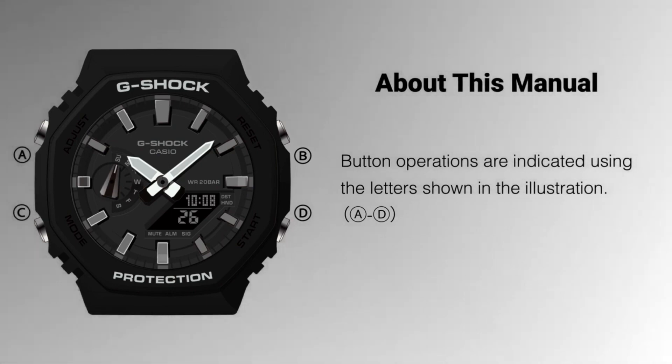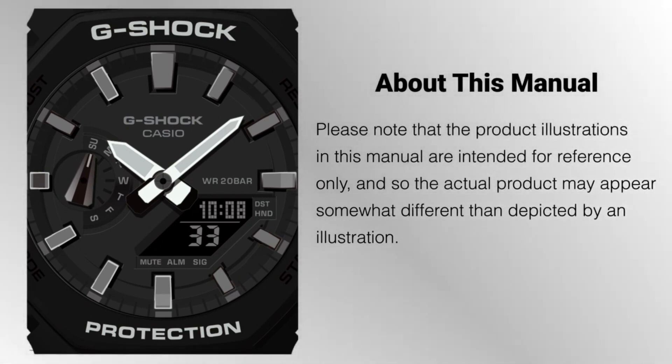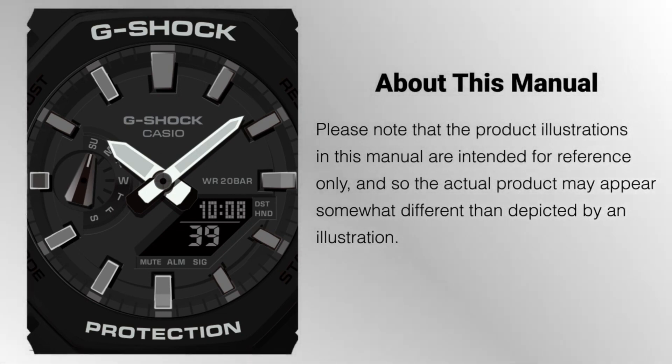The GA-B100 series is a popular line of watches manufactured by Casio. Some models come with Bluetooth connectivity, allowing you to sync the watch with your smartphone for additional features such as automatic time adjustment and phone call notifications.